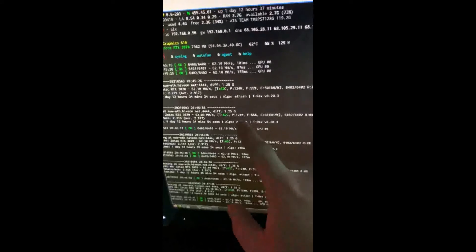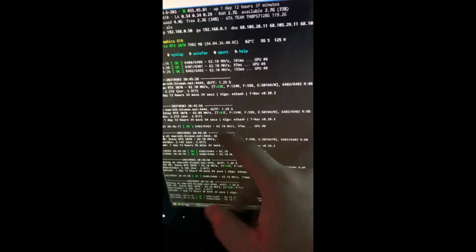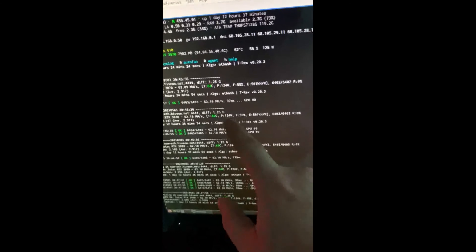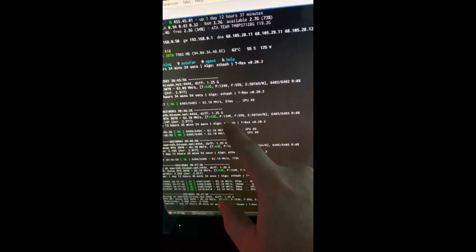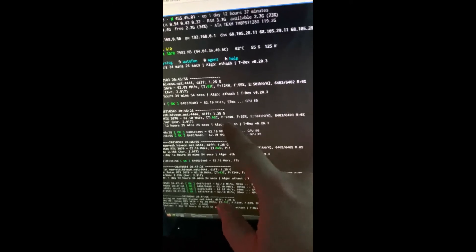Over here in T-Rex miner — I have both HDMIs hooked up so I can check this miner as well as the other miner. What's interesting is you can see my power consumption here: around 124 to 125 watts. There was an improvement not that long ago that lets you lock the clocks on Nvidia GPUs.